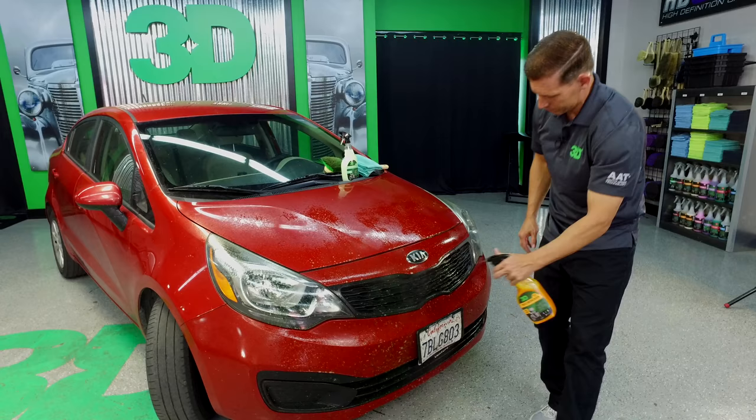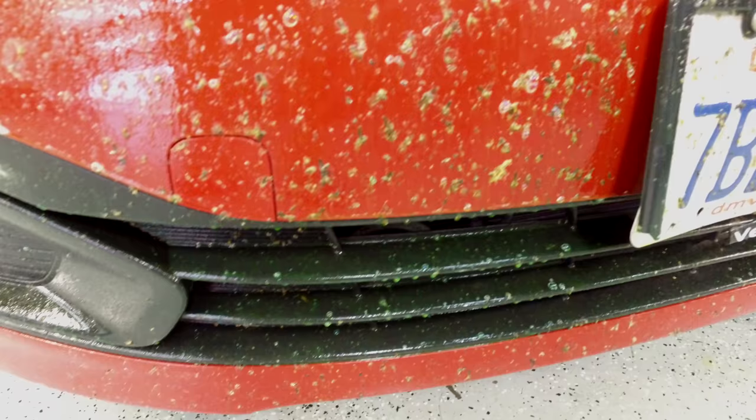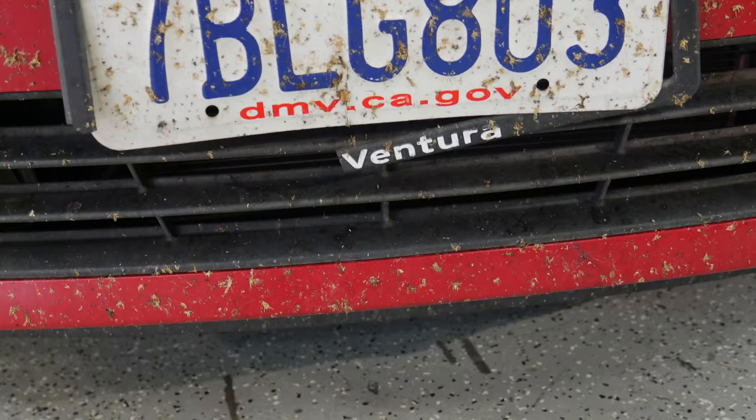Because there's so much on here, we definitely want to get a good soaking. Use about 2 ounces of product for the whole front end of this car. We're going to make sure we get all these places where these bugs were hiding. It definitely looks like it hit a big bug there with the license plate.